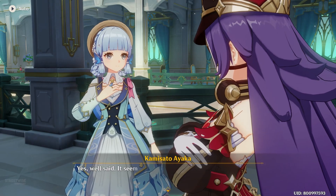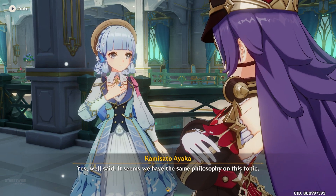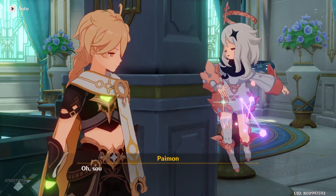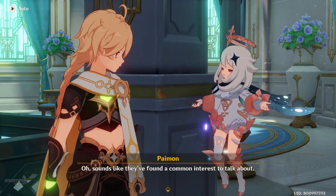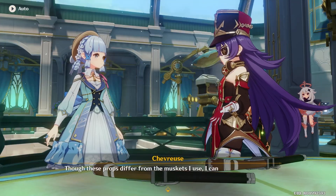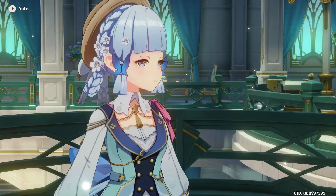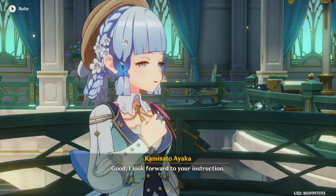This way our weapons will never betray us in the heat of battle. Well said — it seems we have the same philosophy on this topic. Though these props differ from the muskets I use, I can still give you some pointers. Good, I look forward to your instruction.